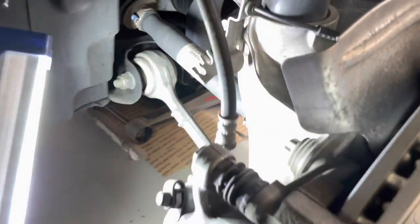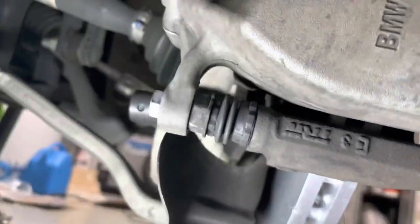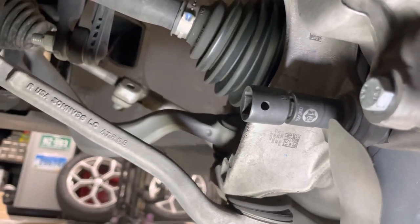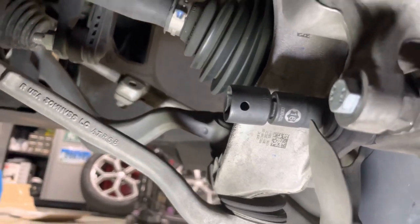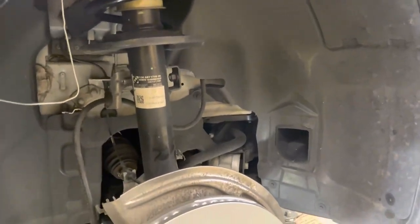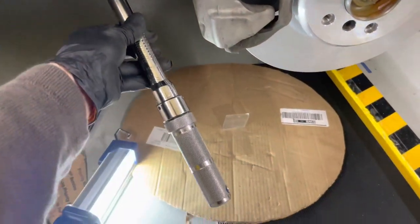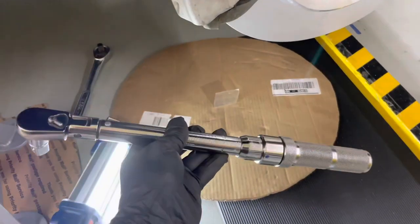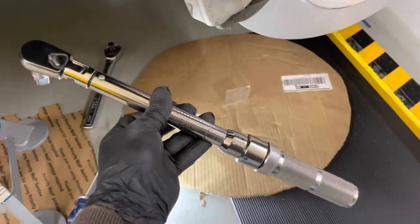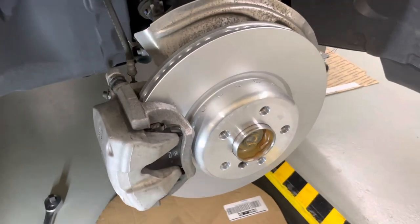There's the top bolt — it's on but not torqued yet. And there's the bottom one with the socket on. Tighten both the top and bottom bolts to 110 Newton meters, which equates to 81 foot-pounds. Make sure you use a good torque wrench. Both bolts torqued to 81 foot-pounds — job is complete.